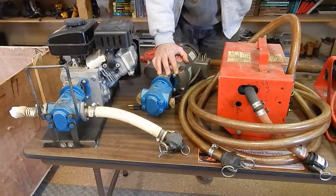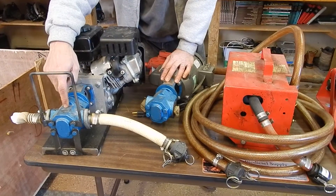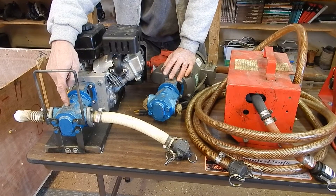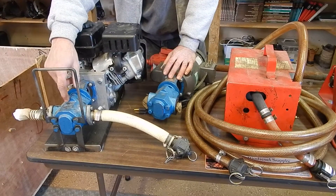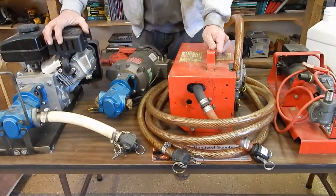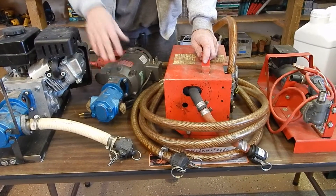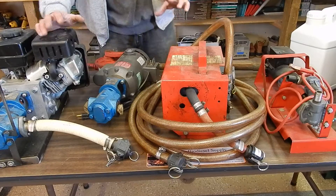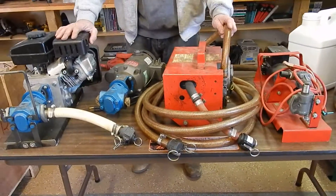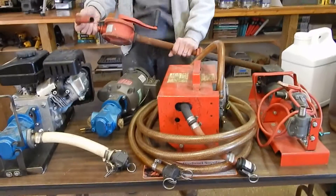This is a Raw Power pump — this is the gas model. It's the same head as Raw Power sells. A lot of other people are starting to sell them now. We're toying with the idea of getting into pumps, but it's just a lot of money. For most people doing oil — if you're doing 50 gallons or a drum or two a week — a barrel pump is going to work fine for you.